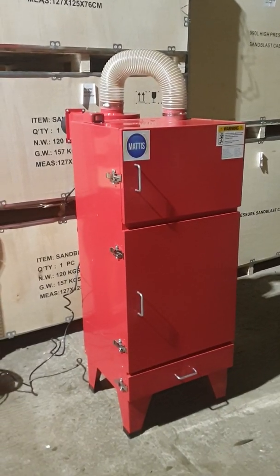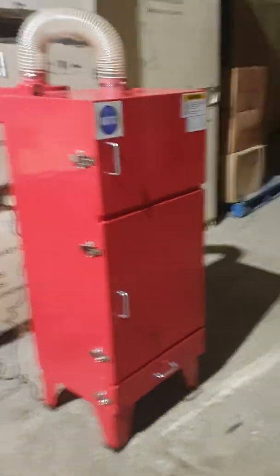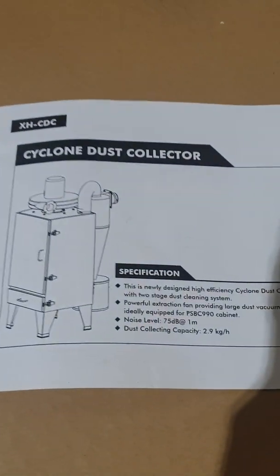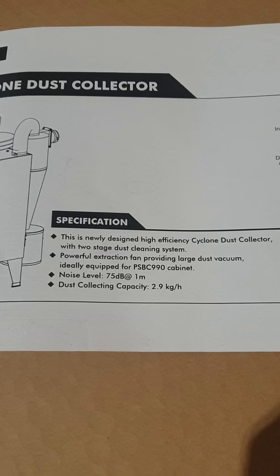I just thought I'd do a quick video on this new dust extractor that I've had in. I'm impressed. It's supposed to be a cyclone — here's the box here. Cyclone Dust Collector. This is a newly designed high efficiency Cyclone Dust Collector, two-stage dust cleaning system.